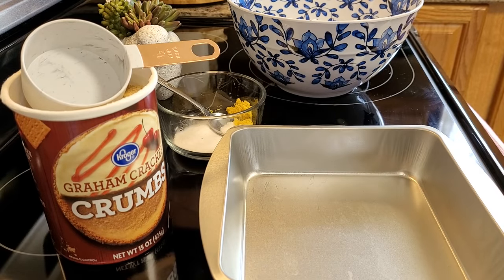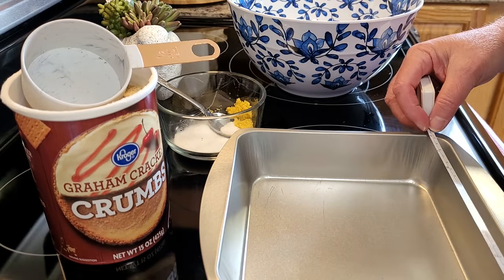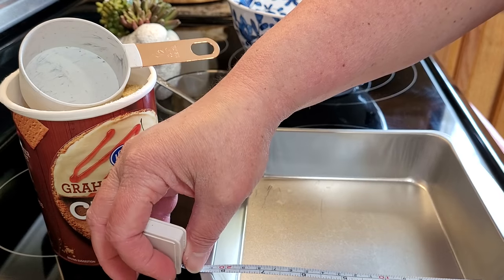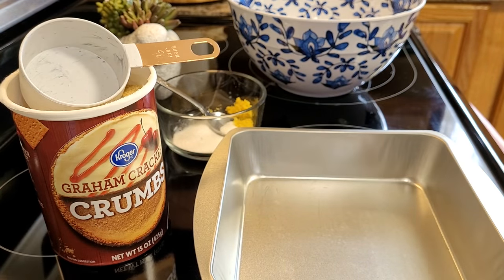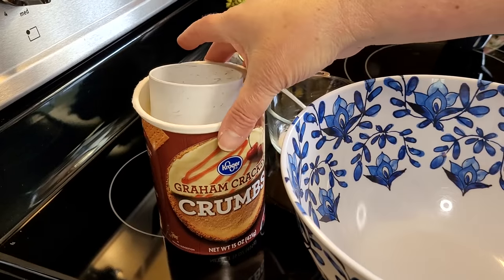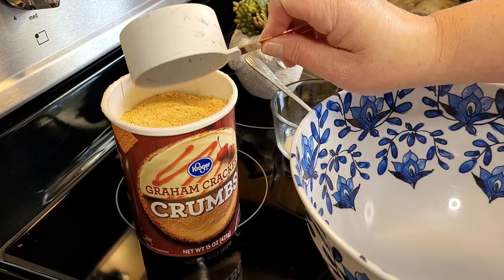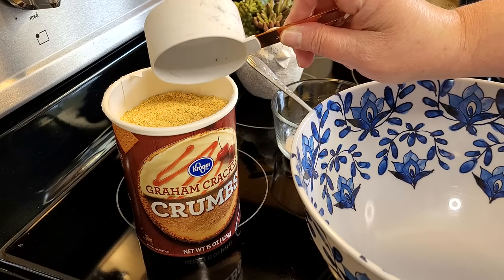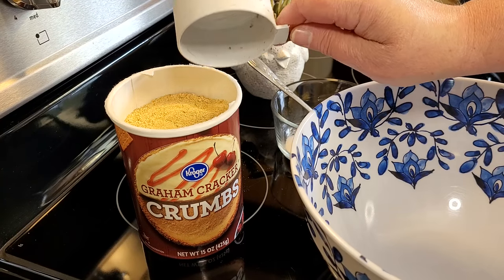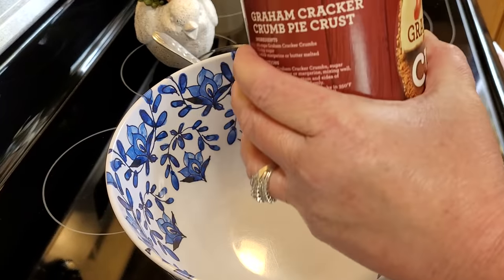Preheat your oven to 350, which I already have done. We're going to make sure this is an eight by eight pan. It's eight by eight pretty much from side to side, so it's good enough. Let's put this crust together. I went ahead and bought a box of graham cracker crumbs — it was actually cheaper to buy that than to buy graham crackers and make your own. We're going to take one and a half cups of graham cracker crumbs. This is a half cup measure.